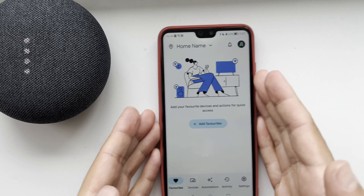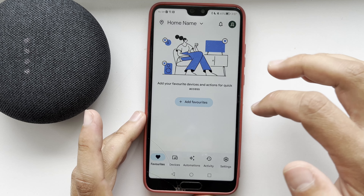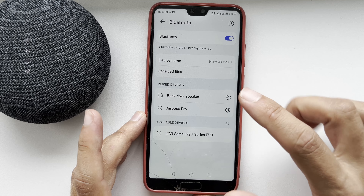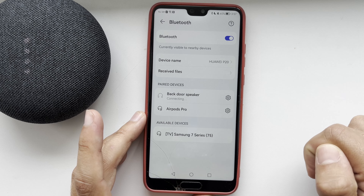Open Bluetooth settings, then choose your Google Home or Nest Mini.